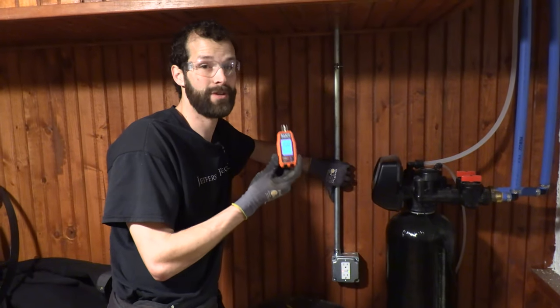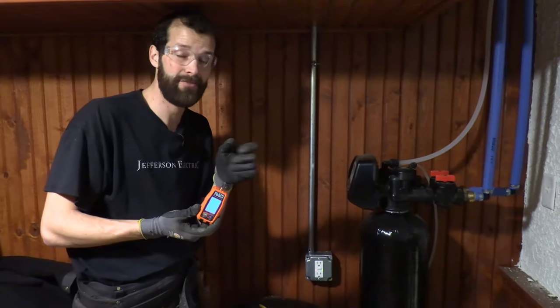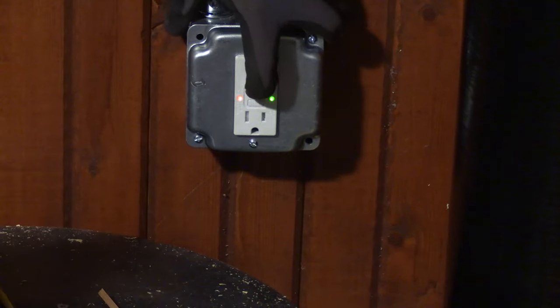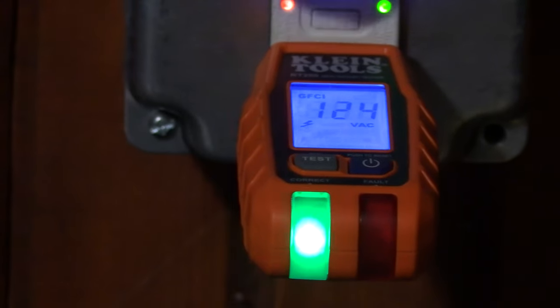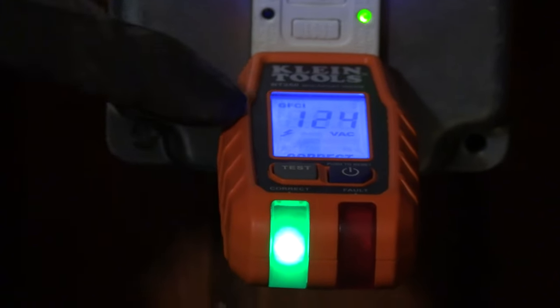A three-prong tester is the best way to test this. Most devices nowadays are tamper-resistant so you'll struggle with just the prongs of a multimeter. I'm a huge fan of the Klein plug-in tester with the digital readout. The receptacle is naturally in the faulted position — you can see the red light. I push reset, plug in, and I've got 124 volts. The readout says correct, the light is green — wired properly. I push test: GFCI trips, voltage drops to zero. I reset — resumes to 124 volts. Correct with a green light. We're good to go.